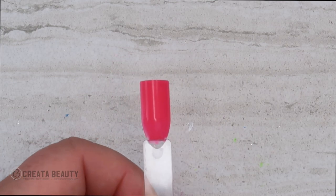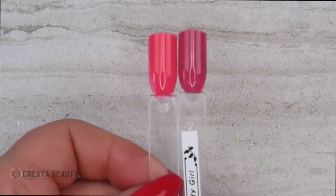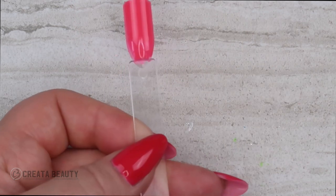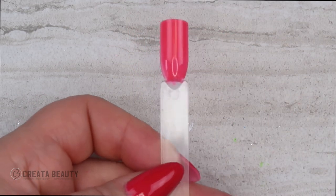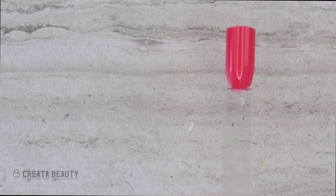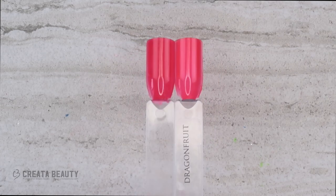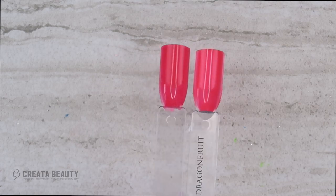Looking at buttercreams to compare: Giddy Girl on the right is definitely darker with more pink, so nothing else really compares. Comparing to the summer color Dragon Fruit — Dragon Fruit is on the right and Man Overboard is on the left. These are similar with Dragon Fruit being a bit lighter.